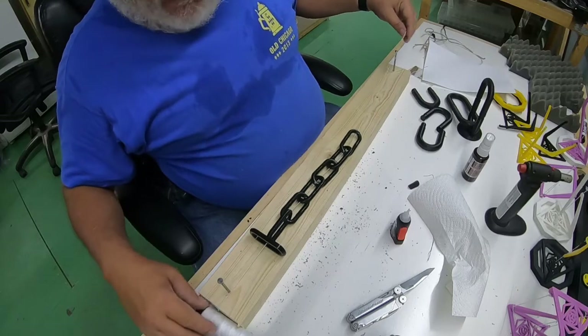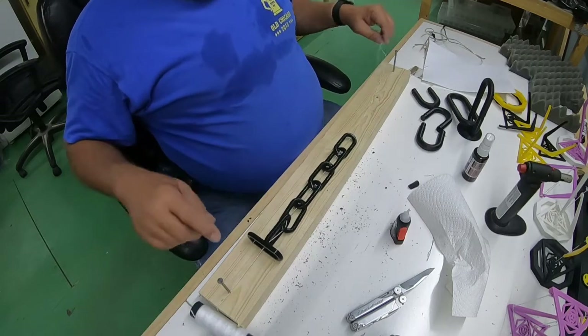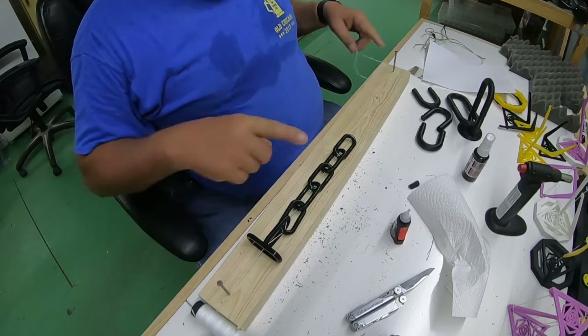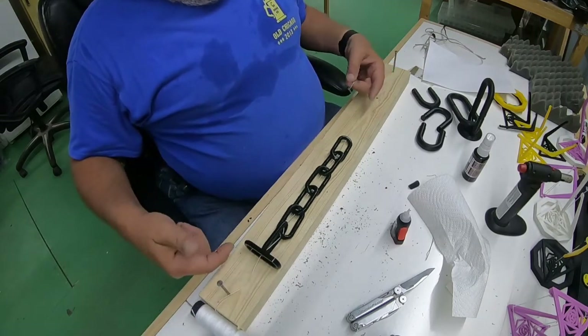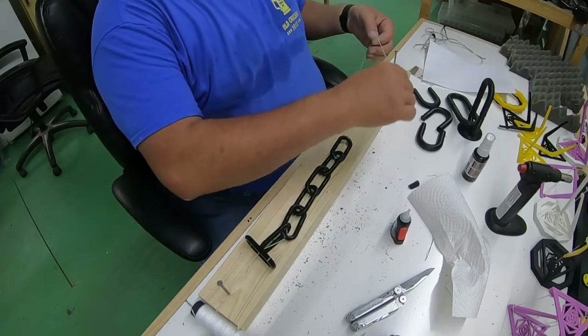Next step is to tighten this string. We've got this 2x4 with big nails in both ends, and we use that to stretch the string. This kite string is a bit stretchy, and that's a good thing because you need that extra stretch to put tension on the string and compression on the links.